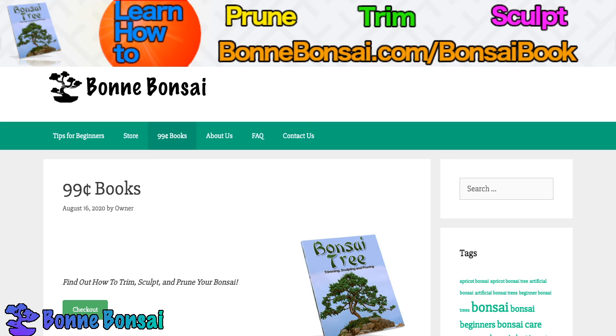Maybe you want not an artificial one, but a preserved one. You can find those at my site as well. There are actually preserved bonsai trees — you don't have to take care of them like a living one, but they ain't looking plastic. It's actually pretty cool that they can do that and they look beautiful. So I recommend at least go and check them out. If you're considering an artificial bonsai, then go check out a preserved bonsai.